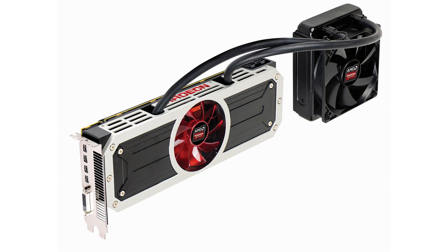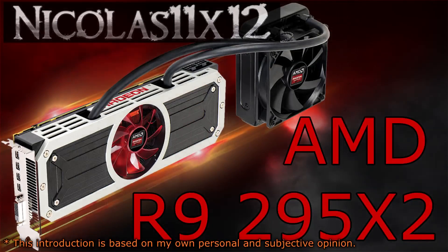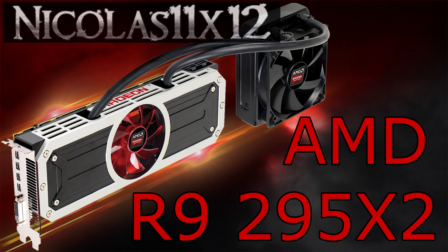Welcome to the Niklas 11x12 technology. Today we're looking at the new AMD Radeon R9 295X2 dual GPU graphics card. Right off the bat I can assure you it will perform. The R9 295X2 features two R9 290X GPUs on a single PCB. As you know the R9 290X is a really hot running card, and now AMD has put two of them together on a single board.